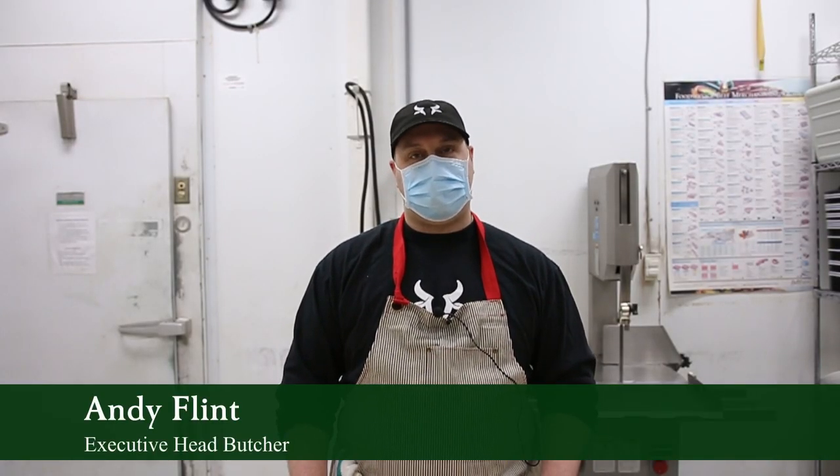Hi there, my name is Andy. I'm the Executive Head Butcher at The Healthy Butcher and today we're going to be talking a little bit about chicken. Here at The Healthy Butcher we source certified organic chickens from a farm called Fenwood Farms, which is located in Ancaster, Ontario. These chickens are raised in open-air barns with lots of space to roam around and are truly a wonderful product.